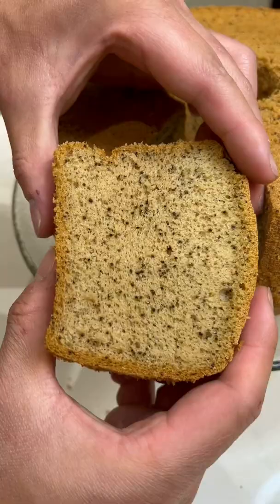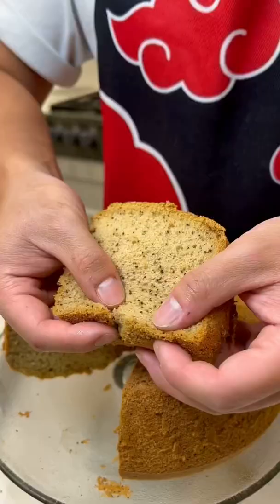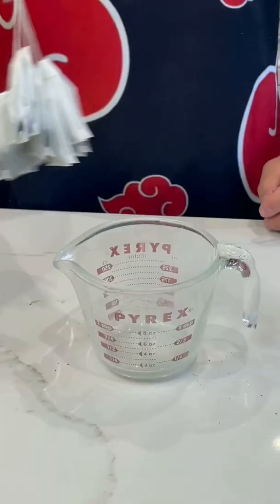Every year I'm making a cake for my sister's birthday. This year we're using our favorite flavor, making the fluffiest Earl Grey sponge cake ever with an Earl Grey custard.